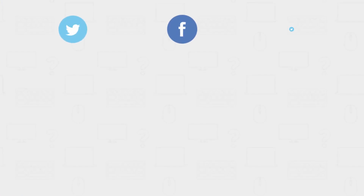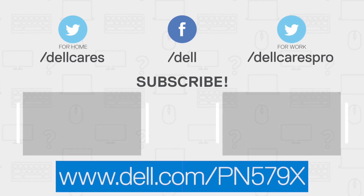For more information or support for the Dell Premium Active Pen, visit Dell.com/PN579X.